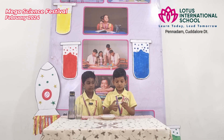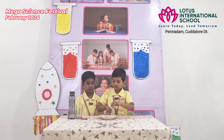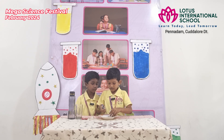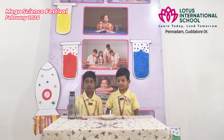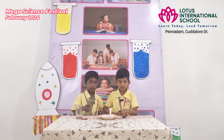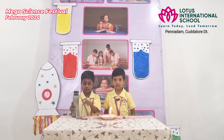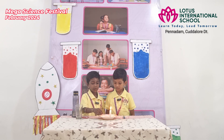What are we going to do? First, we place a candle in the middle of the plate and light it.